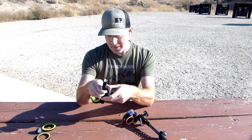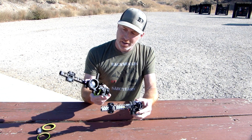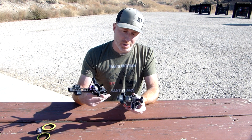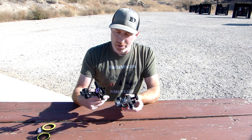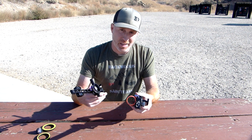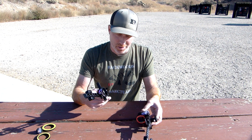Another difference is that the SpotHog is just a little bit beefier. Obviously it's heavier, but it just feels more solid on the bow — like it's built like a tank. They're both super durable, but the SpotHog felt a little more solid overall. We didn't have any issues with either of them moving or any issues whatsoever using them out in the field, so they're both fantastic sights.